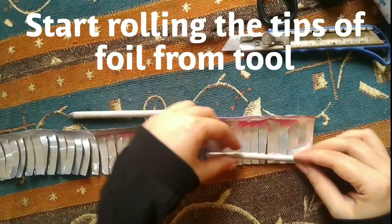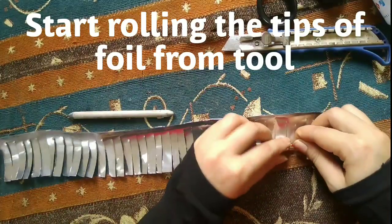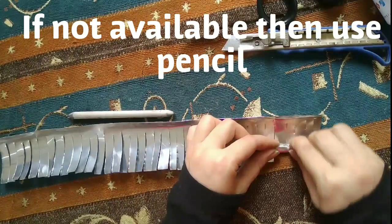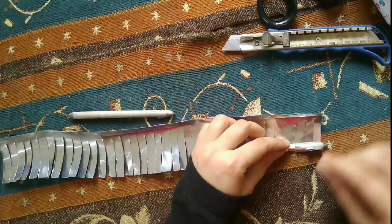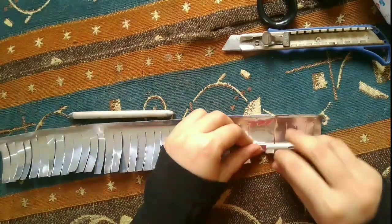I have taken this stick. If it's not available, you can use a pencil or pen because we just have to roll the foil around it.